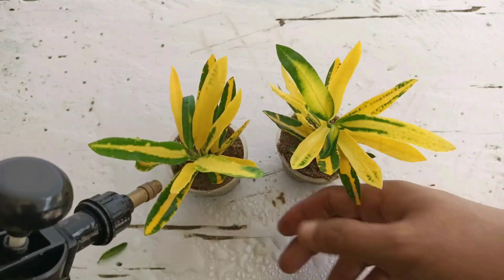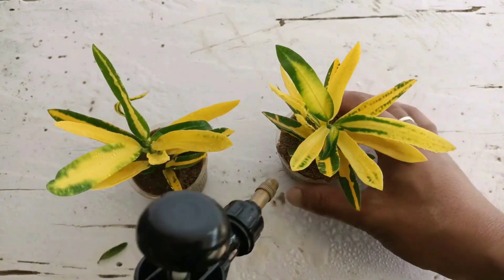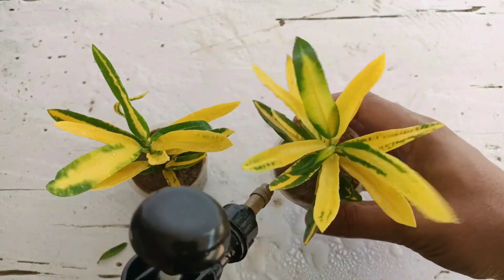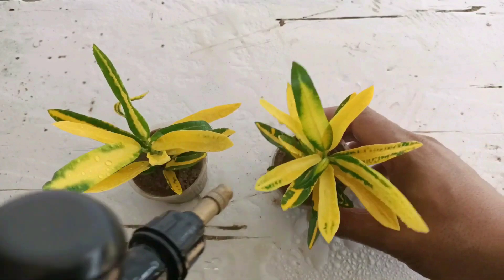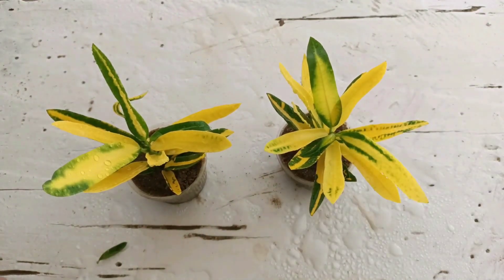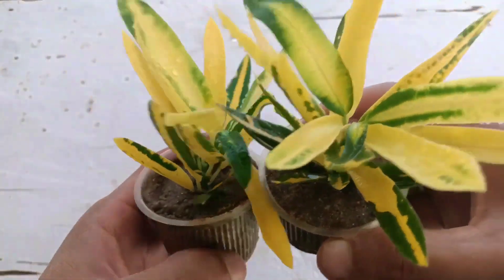After planting, we need to place this in a semi-shaded area. Do not bring it to direct sunlight — if you do, the cuttings may not be successful. We need to give regular water once a day, as the sand dries out very quickly. It will take about 30 to 35 days to establish the roots.